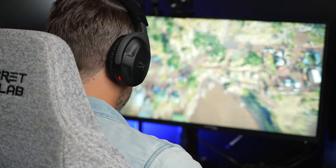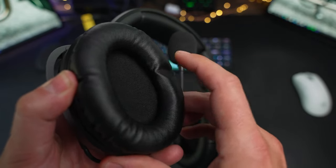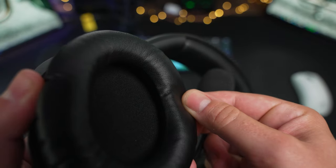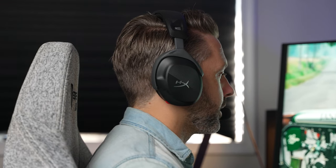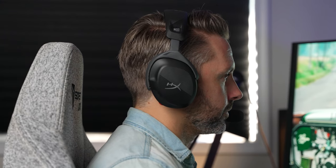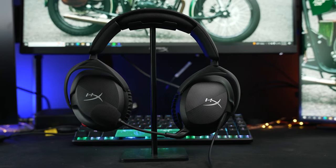Moving on to comfort, that lightweight design works really well. The earcups aren't necessarily the softest I've tried, but they are wrapped in a nice leatherette. Unfortunately, they are a bit on the shallow side, meaning my ears press against the driver covers in use. But because of that lightweight design, it doesn't have excessive clamping force, so the pressure in the earcups wasn't a huge issue — unlike some other gaming headsets. The headband has a nice soft pad on top, and thanks to that lightweight nature, it feels comfortable for long use.